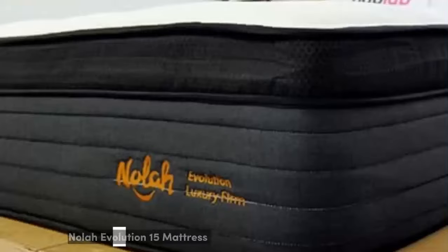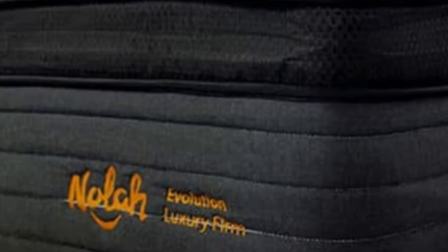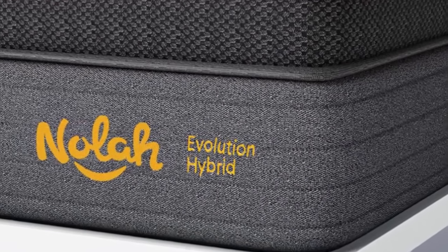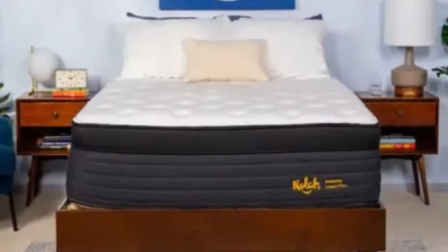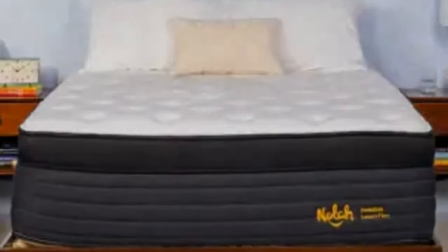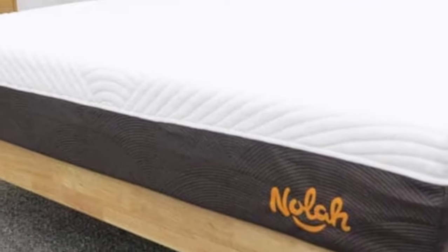Number 2. The Nolah Evolution 15's foam comfort system and luxurious Eurotop cover offer an exceptionally plush and comfortable feel, and the breathable materials regulate temperature year-round. The Evolution 15 comes in three firmness options: medium (5), medium-firm (6), and firm (8), with the medium feel performing best among sleepers under 130 pounds.